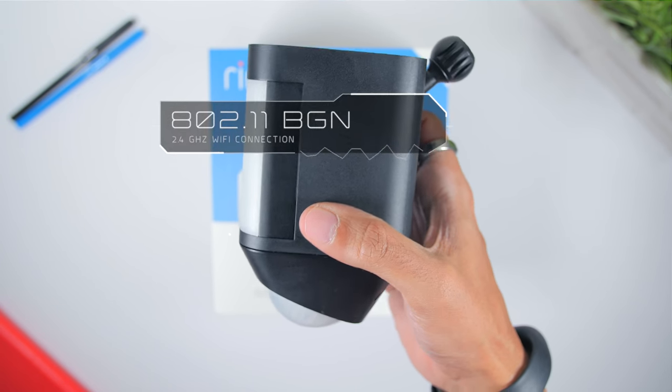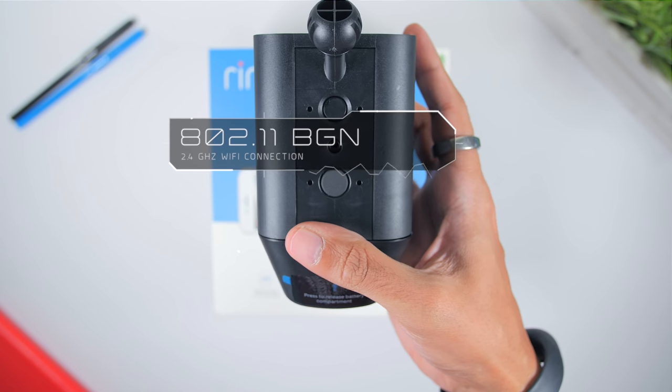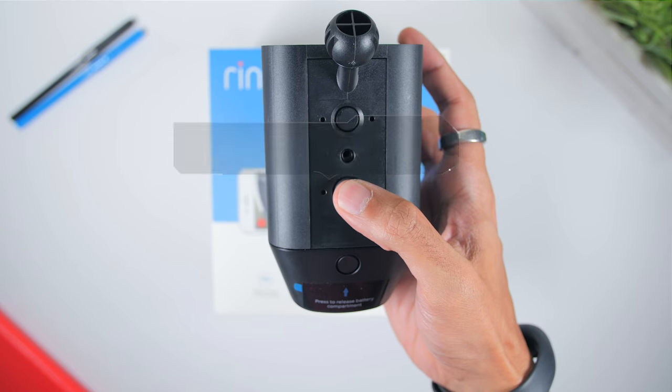Now let's dive into the specs. In terms of connectivity, you will get an 802.11 BGN Wi-Fi connection, which means that the Ring battery spotlight camera only connects to a 2.4 GHz Wi-Fi connection.